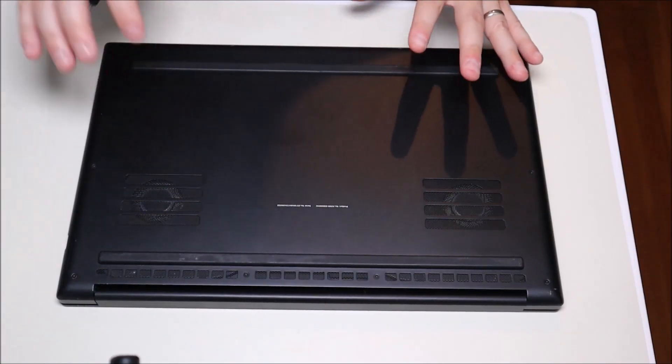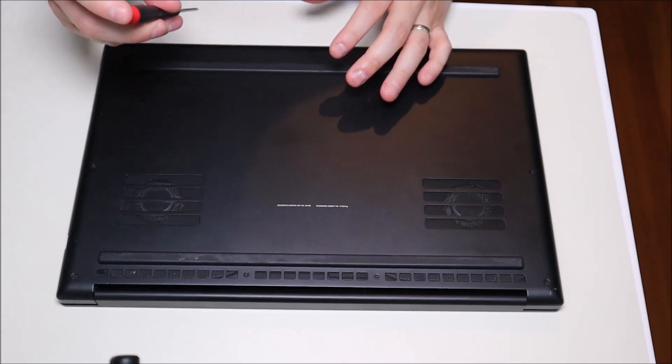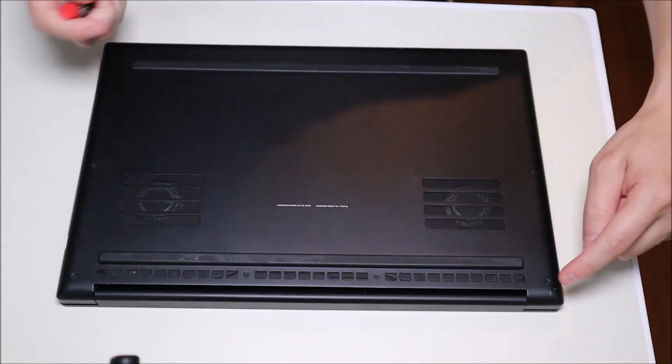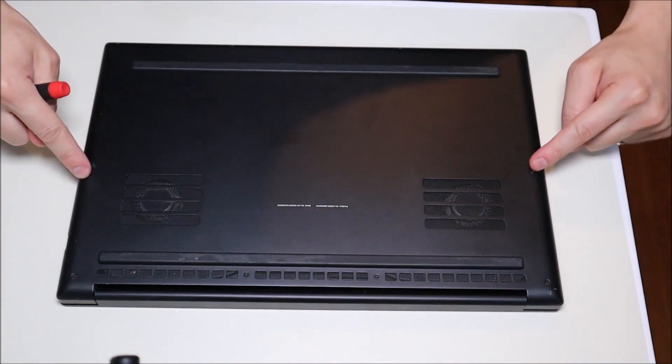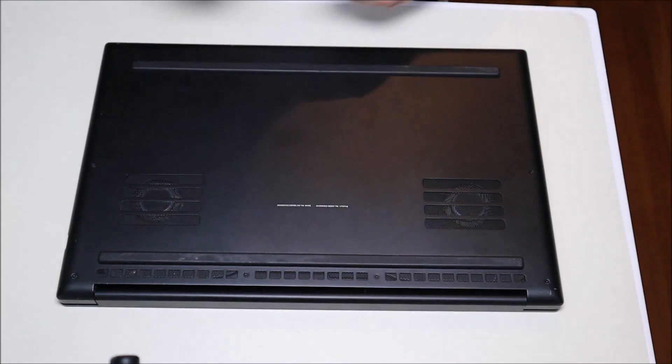This Razer, as most Razers, doesn't use a Phillips or a flathead — it uses a hex driver. Your sizes may vary, so just try different hex drivers. I have four screws on the top, two on the sides, and another four screws on the bottom. I'm going to go around and take all of those off.